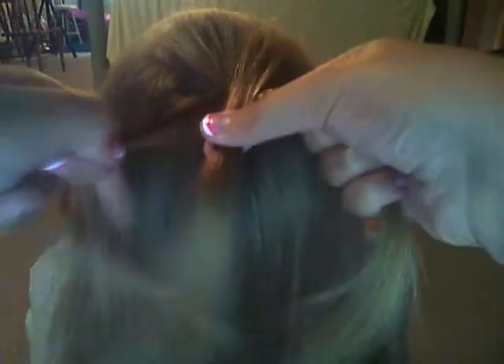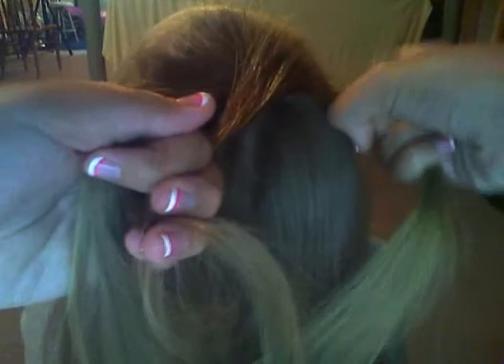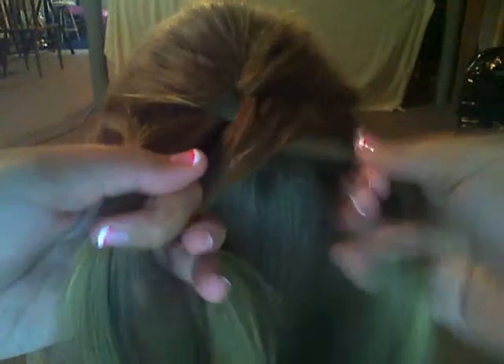Then you're going to cross like a regular braid again, then you're going to grab more hair into this section and grab more hair into that section, then you're going to braid again. And you're just going to keep on doing that until you get to the bottom.